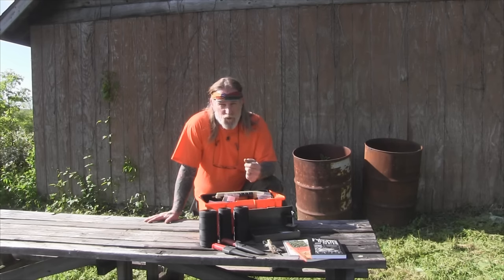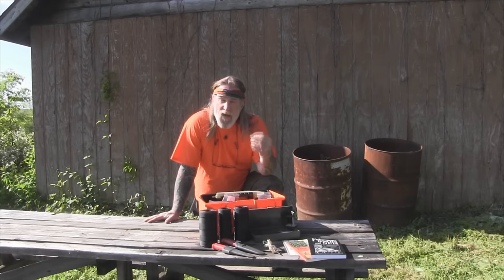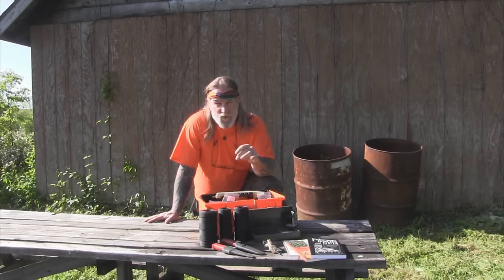We've always taught in the Pathfinder School, and I've written in my books as well as some articles, that survival begins at the water's edge. The reason for that mentality is obviously we have to have water for our short-term survivability. But also the mammals, the fish, the reptiles, the birds, the turtles — they all need that water as well. So areas around water are always going to be good places to hunt, fish, and trap.